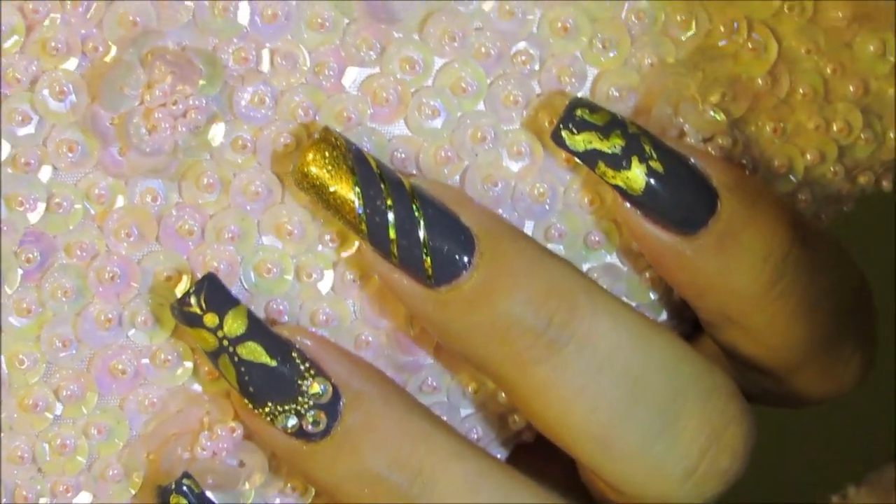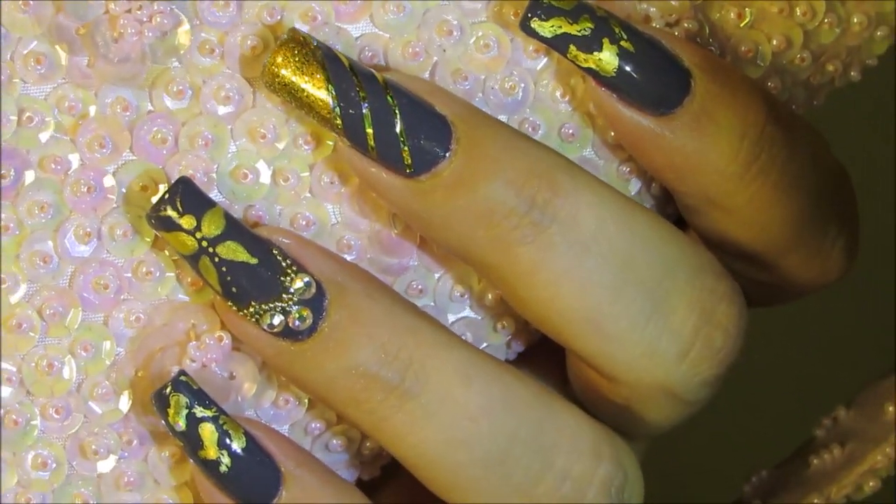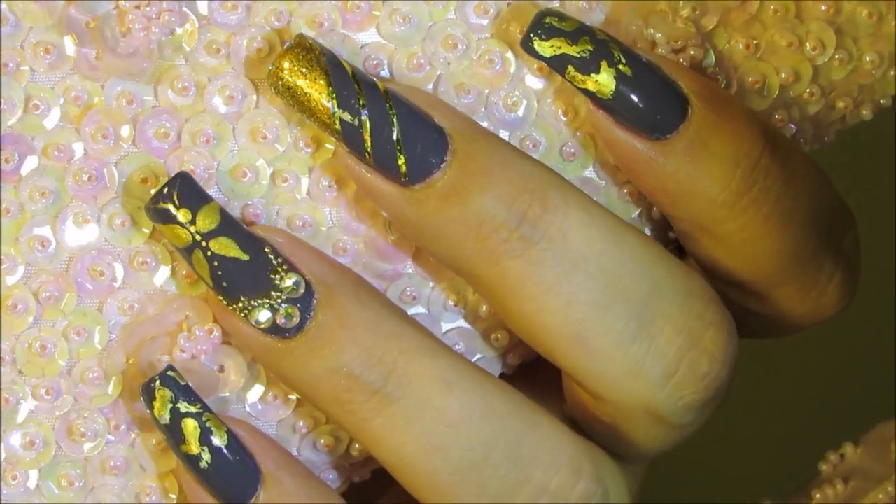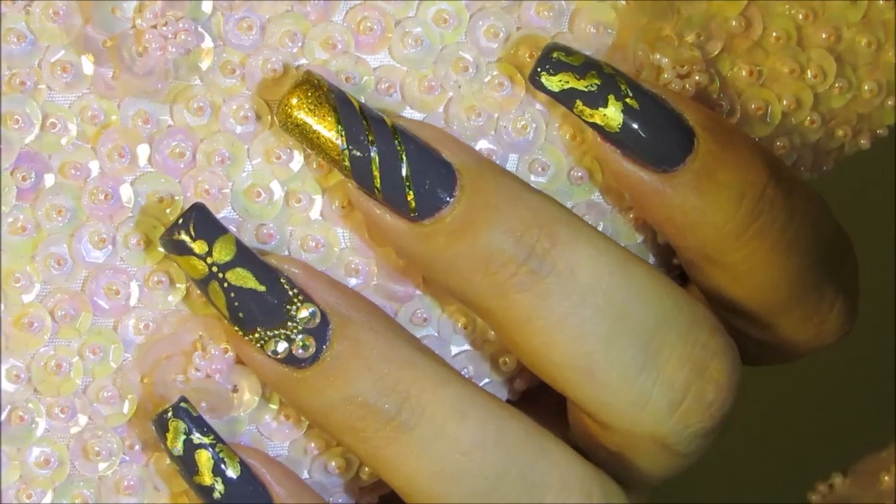Hello everyone and thanks so much for stopping by. Today we're going to be working on this gold on gray nail art design. We're going to be using a little bit of nail foil and also some nail tape. Let's get started.